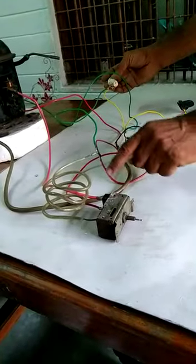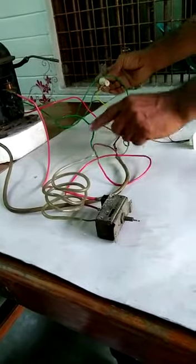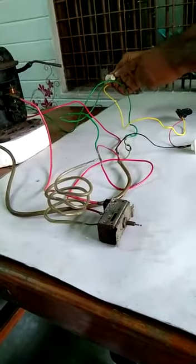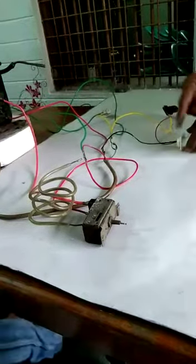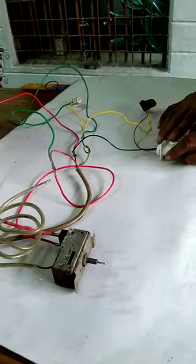This has been connected to the input. From the door lamp switch, it is coming to the lamp, and from the other side the neutral is coming. So the lamp will glow and this circuit is completed.